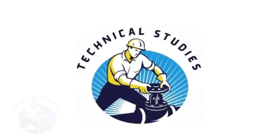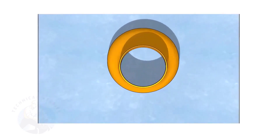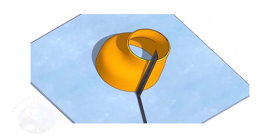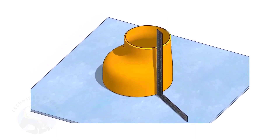Welcome to Technical Studies. Fitting an eccentric reducer to a pipe that is already fitted to another fitting, like a flange, tee, elbow, etc., is a little tricky.